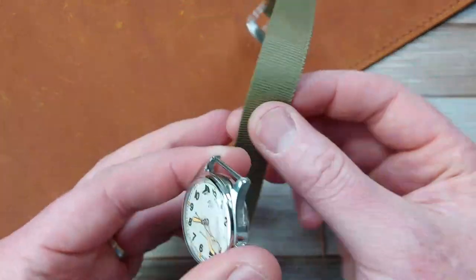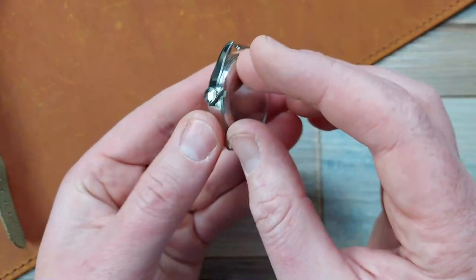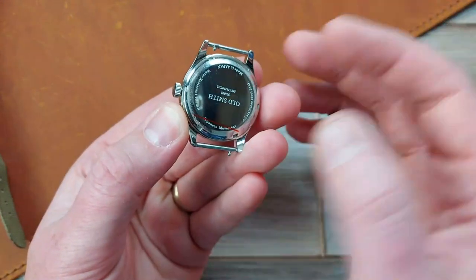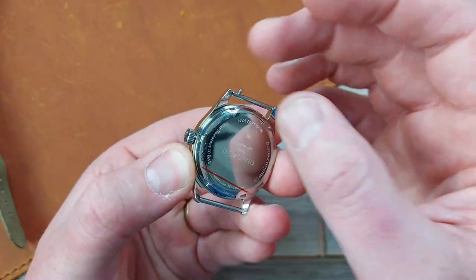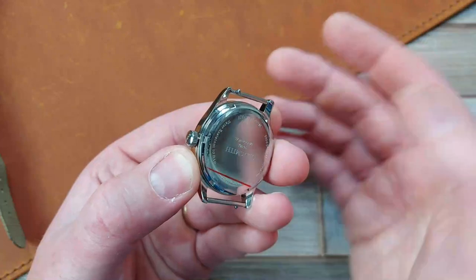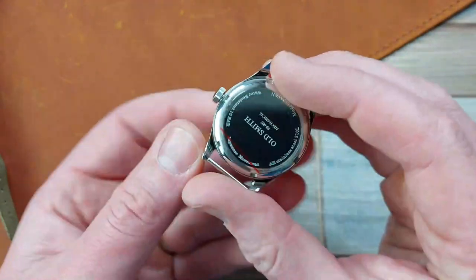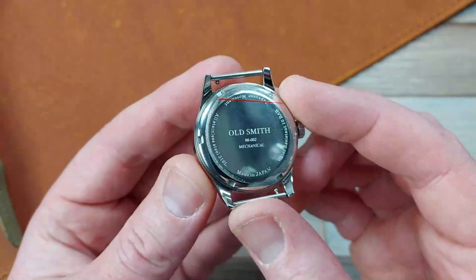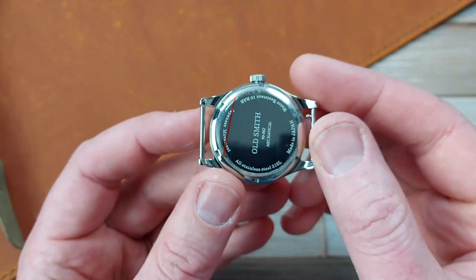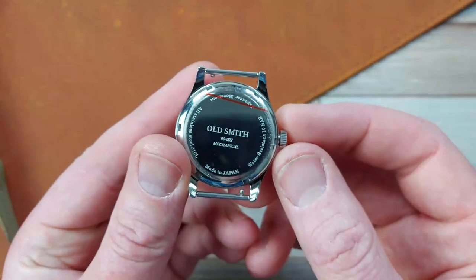As you can see, it's an 18mm lug width. It's got quick release spring bars, which is good if you want to swap it out and put it on your own 18mm leather strap — easy to take these out and put them back in for your NATOs. Screw case back and screw crown, so you've got the model number and name on the back. It's all polished — every surface is polished — and it's all 316L stainless steel.